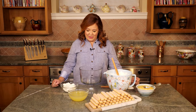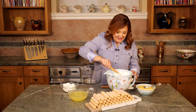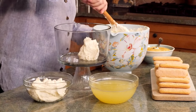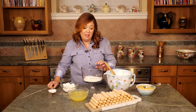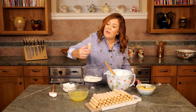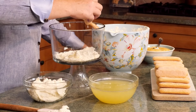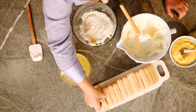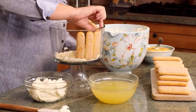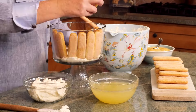Now for the fun part — we're going to assemble the tiramisu. I've reserved two cups of the mascarpone cream mixture; we're going to save that for later. Add about a cup of the mascarpone cream mixture to your bowl. I love ladyfingers, so let's start adding those. Dip your ladyfinger right into that limoncello syrup and start arranging the ladyfingers going around the edge of the bowl. Don't over-saturate your biscuits because they can fall apart — these are very delicate biscuits.